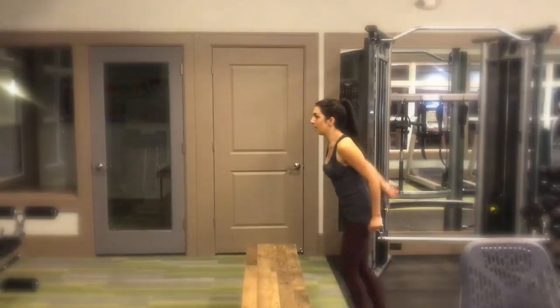For my bonus exercise I picked box jumps because these are so much fun. They're great for cardio, which is key for anyone's health — great for your heart, your immune system, and boosting your endorphin levels. I absolutely love box jumps. You can do them pretty much anywhere — on the stairs, on a chair. As long as you have a solid surface to jump from and land on, you're set.